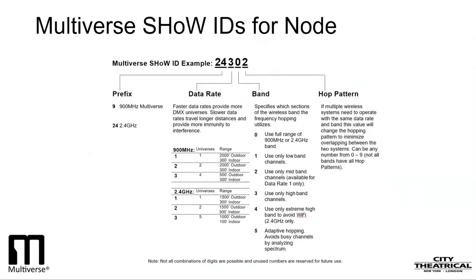I'll go deeper into Show IDs as they relate to Multiverse. This diagram shows how a Multiverse Show ID is created. The first one or two digits show the area of the spectrum in which we will broadcast — either 24 for 2.4GHz or 9 for 900MHz. The next digit shows the data rate, which is determined by how many universes we'll be broadcasting as well as the distance we need to broadcast. The next digit shows the area within the broadcast band: 0 is full band, 1 is low band, 2 is mid band, 3 is high band, 4 is extremely high band channels only, and 5 is adaptive hopping. And the final digit shows the hopping pattern.